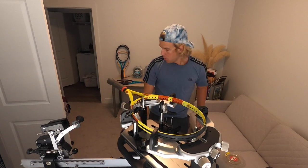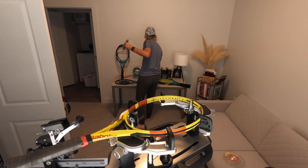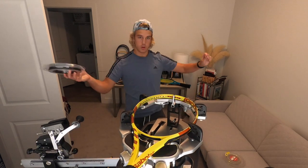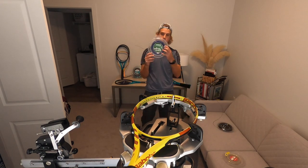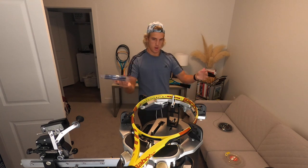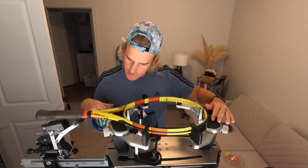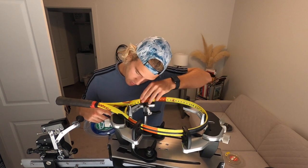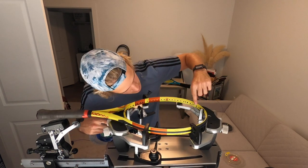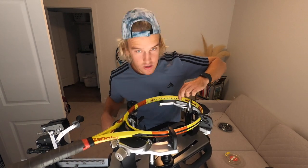Now you set back up. Grab your string — on the crosses I'm gonna be using Black Magic, and on the mains I'm gonna be using Typhoon. Then you're gonna measure out your string. Your racket will tell you the specs — either inside the neck or inside the actual frame. For this one it's right here inside the frame, and it says 16 mains and 19 crosses, or 16 racket lengths of mains with Typhoon.